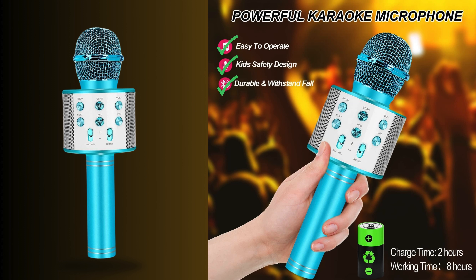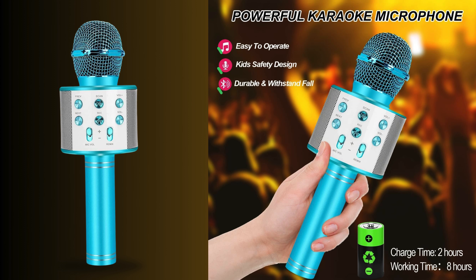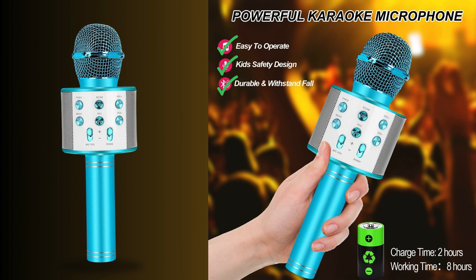Durable safety design. Safety and durability are paramount, especially when it comes to devices for kids. The Niskite Karaoke microphone is designed with this in mind, featuring a sturdy build that can withstand the rigors of enthusiastic performances.